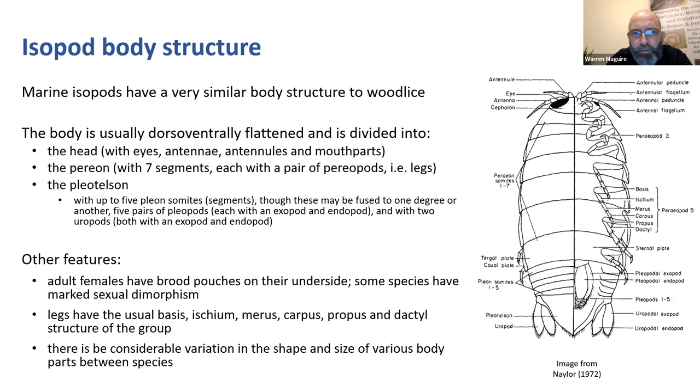Females have brood pouches on their underside - woodlice appear to give birth to live young, essentially hatching eggs in pouches. In many marine isopods there's marked sexual dimorphism, with males often having ornamentation that females don't have. It also becomes particularly important in some groups to understand the structure of the legs - you have to examine various setal patterns on the legs. They have the usual isopod leg structure: basis, ischium, merus, carpus, propodus, and dactylus, starting with the basis nearest the body.